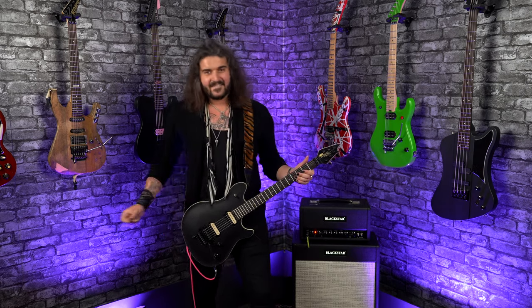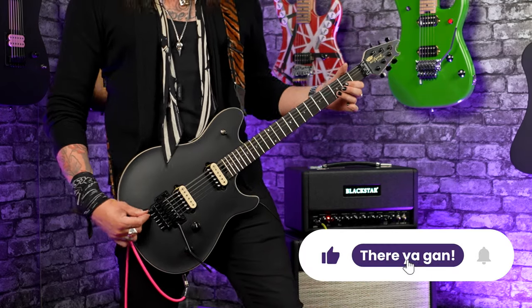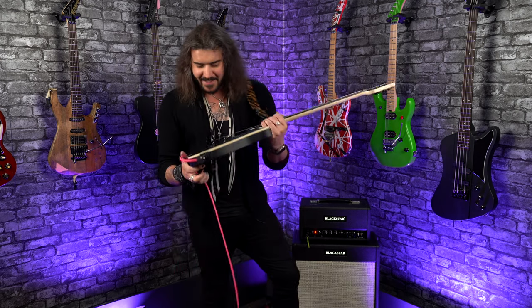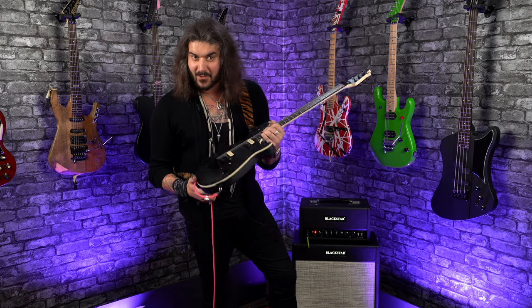With the D-Tuner, though, Ed made it so easy for us to enjoy this fantastic thing. I wholly believe it's one of the greatest inventions to ever happen to the world of guitar.